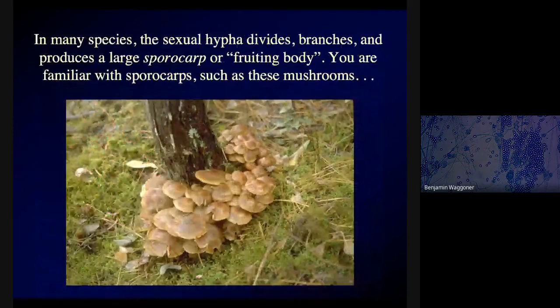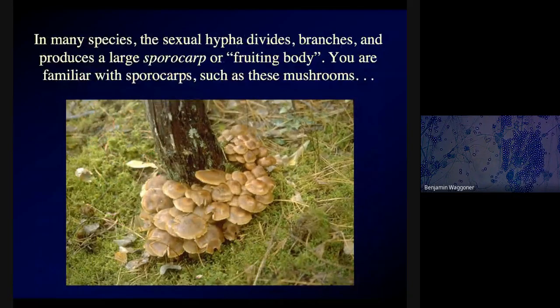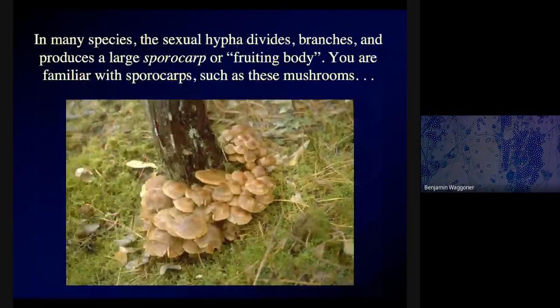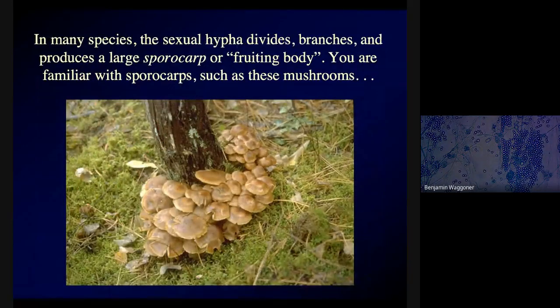In many species, that sexual hypha will divide, branch, and web together in that dreadlock-like way, forming strands which swell up and put out a big above-ground structure where the spores get produced. Instead of just having one hypha produce the spores, there's a big, massive, matted hyphae that produces them — and when you have that, we call it a sporocarp. You'll also see them called a 'fruiting body,' although technically these are not fruits and they're not even plants — they're fungi. And you know sporocarps very well, because they include mushrooms.